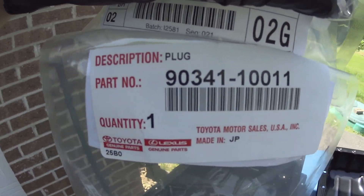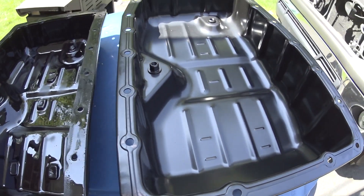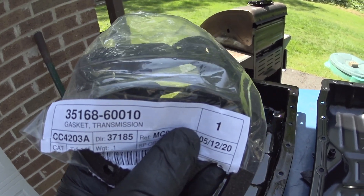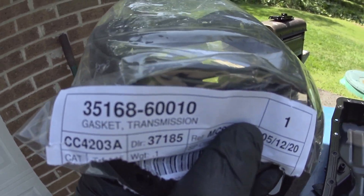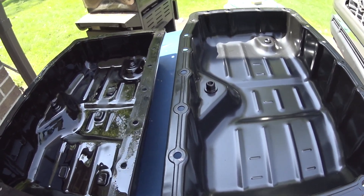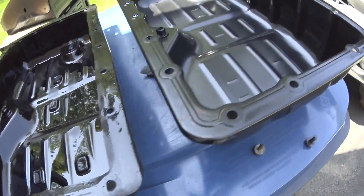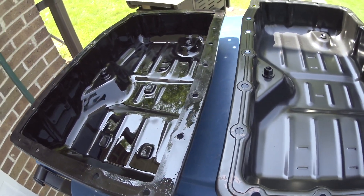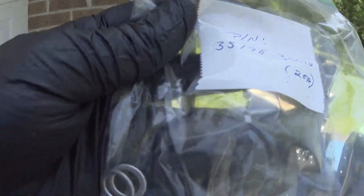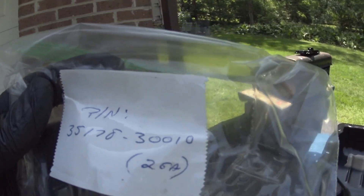Brand new washers will be installed — those are the part numbers. A brand new gasket will be installed — here's the part number for the gasket, you can order everything online as long as you know the part number. This is for a 2012 Tundra with the 4.6L engine. The transmission is the A760F — that's the transmission code. The washers are crush washers, one-time use.